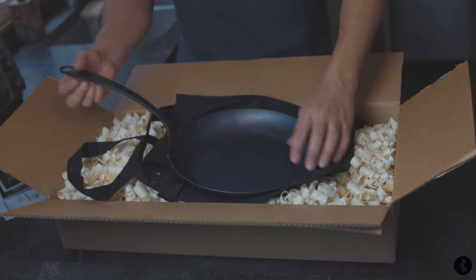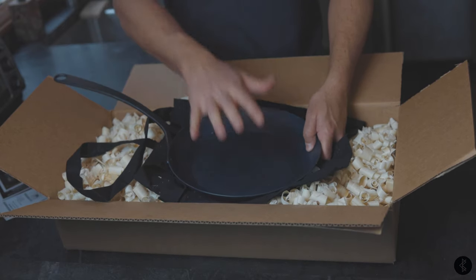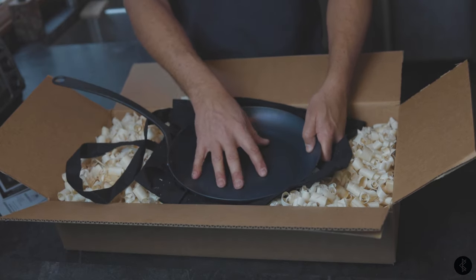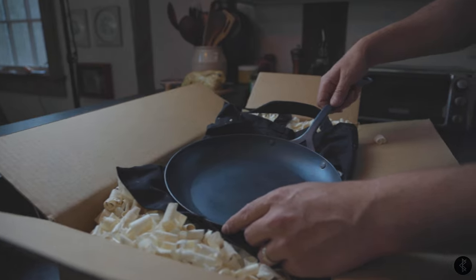First thing you're going to want to do is give this guy a good wash. At this stage, totally use some soap, use a rag or sponge, get it nice and clean. From there, we'll take it over to the stove.